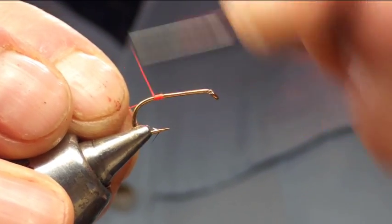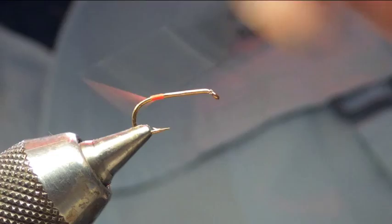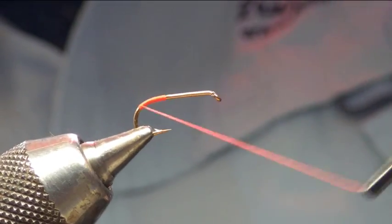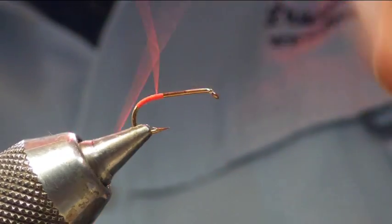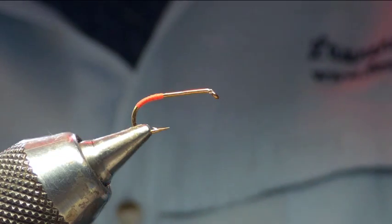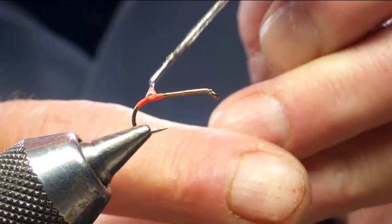We're going to put in some fluorescent thread, tie it on and bring it round just round the bend of the hook. This is going to create a trigger point, so bring it up and then finish it off. Once finished, reinforce that with a bit of varnish — just a wee touch on the back.